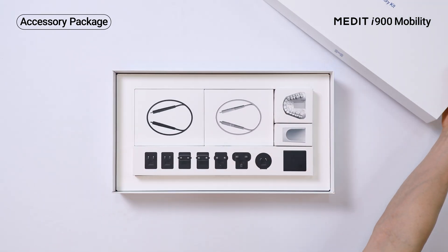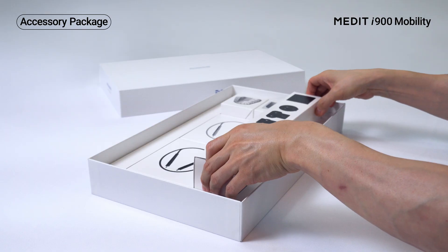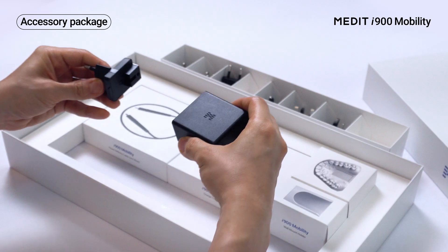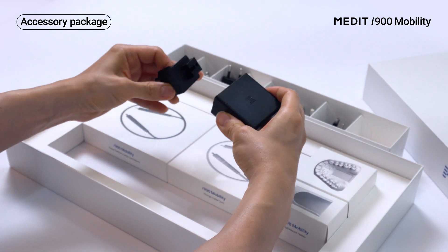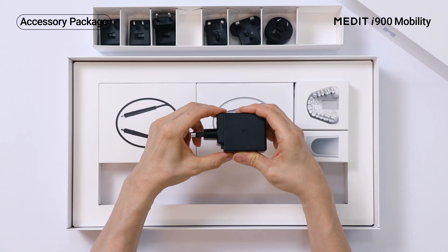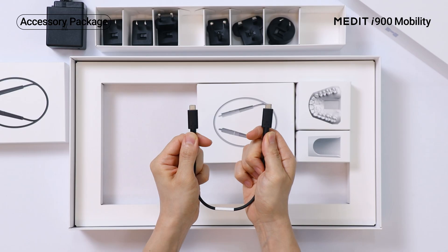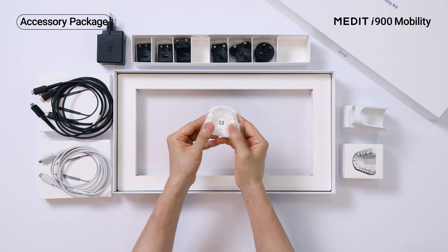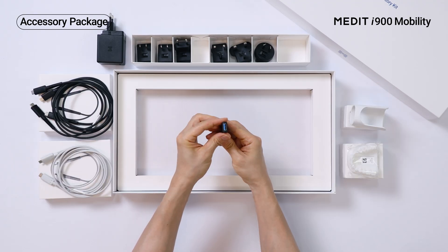Now let's check the accessory package. Here's a power adapter with seven connector types — it's compatible across multiple countries and environments. It also includes two power delivery cables and a charging cable, wall mount holder, practice model, and USB flash drive.